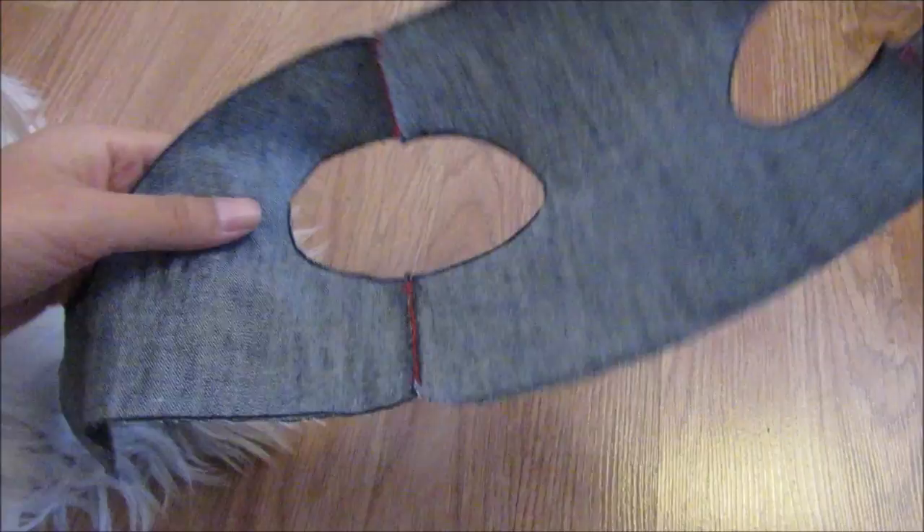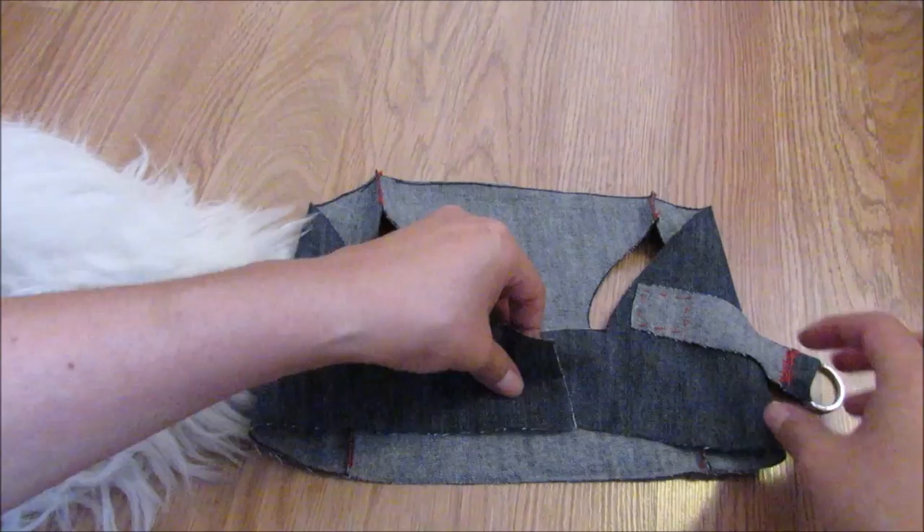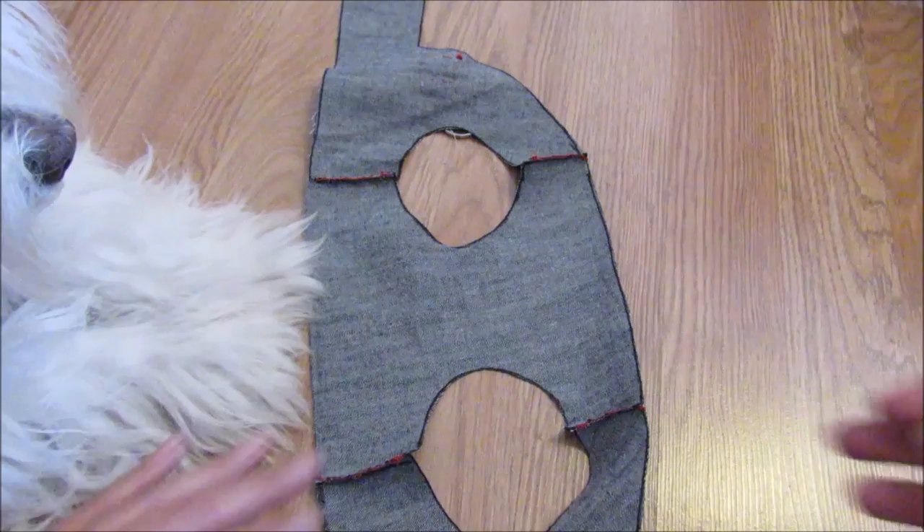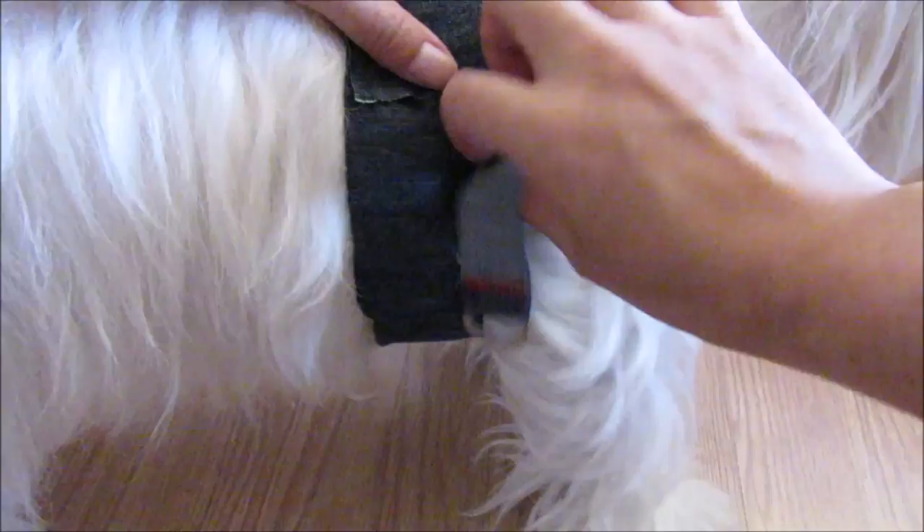The next step will be to measure this part on the chest of your dog, to be able to place the velcro safely. So let's measure on the chest of my dog. The first thing you have to pay attention to is that your dog feels comfortable with the harness on — not too tight, not too loose.